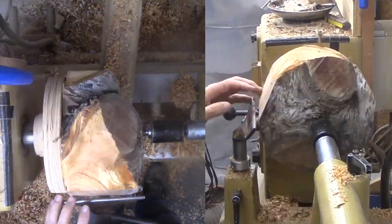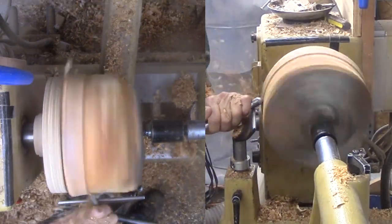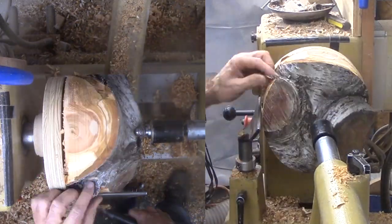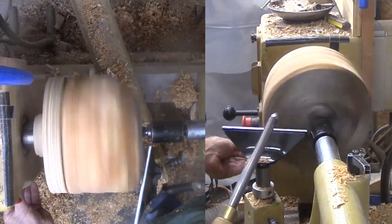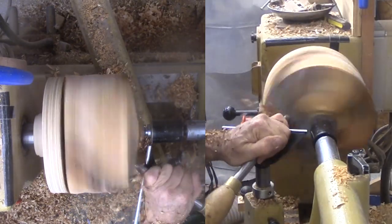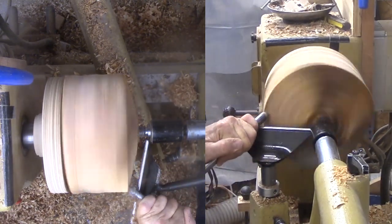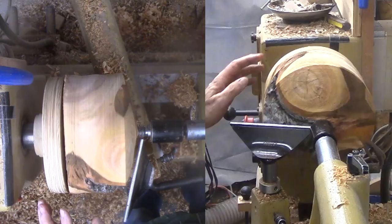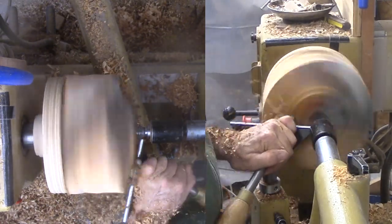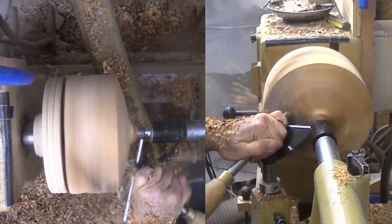There is no way this bowl would survive being cut round on a bandsaw. Plus, I can still adjust the block if I find some pretty feature. The offset is that initially, this is slow cutting with my bowl gouge. The initial cuts reveal a deep crotch. This prompts a decision whether to cut this area out or leave it as a natural edge. We will see about that later.